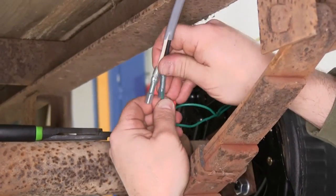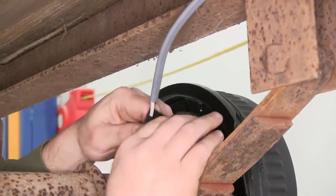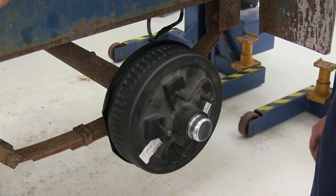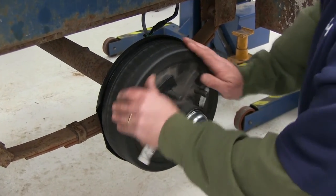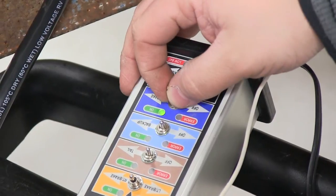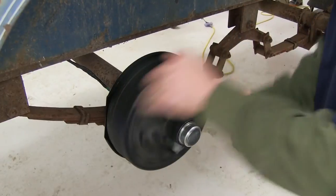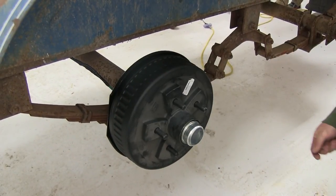Now we'll go ahead and move over to the other side to repeat the same process. Now we're going to go ahead and use our tester here to check the electric brakes. If you don't have a tester, you can use your tow vehicle with your brake controller. We'll go ahead and spin the drum and have someone turn on the electric brakes. As you can see, it stops them just fine. We'll go ahead and check the other side — both sides are working just fine.